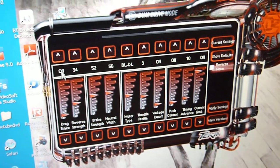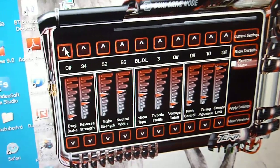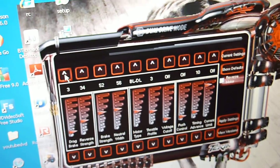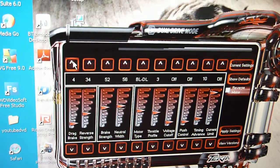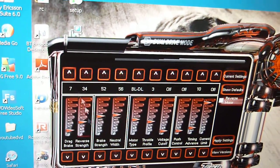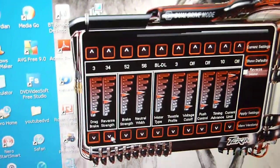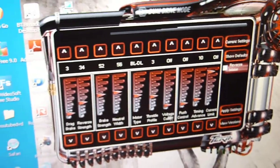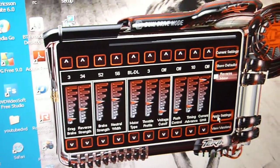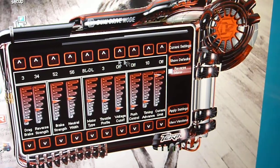If you look at the up and down arrows, at the moment my drag brake is off, but if I wanted to increase the value on the drag I could just click it, and as you can see I can increase the drag. For me I want it off, so what you do is go to each profile, adjust the value, and once you've set everything you want, you click apply settings and it will save your settings.